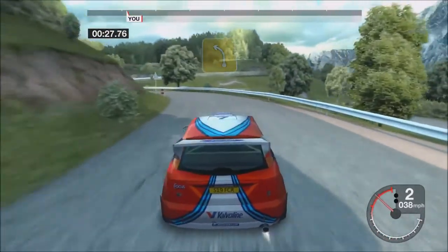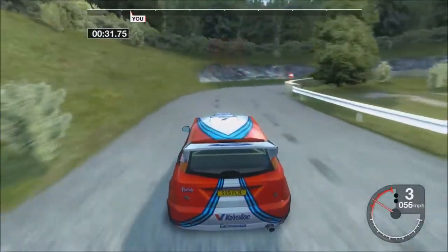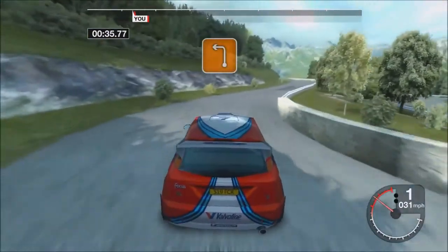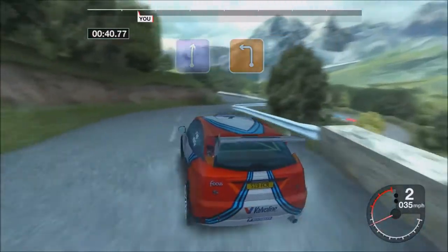Thirty-four, left. Fifteen, half in right. One hundred, three, left, over crest. And right, into three, left.